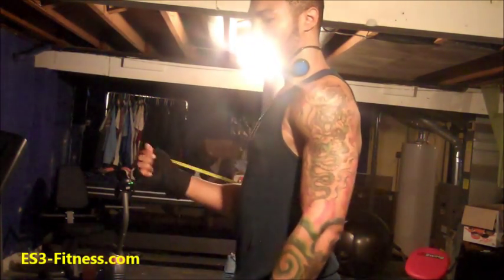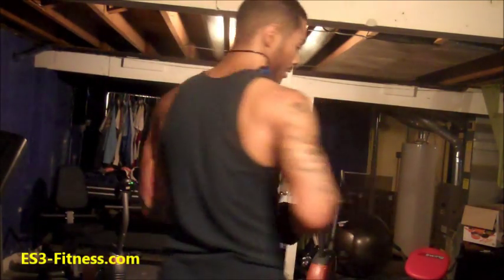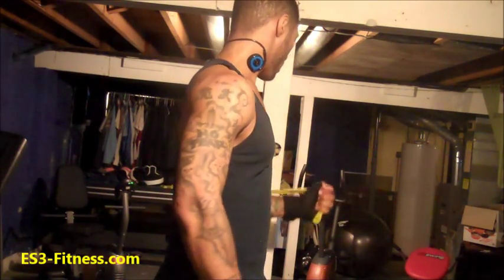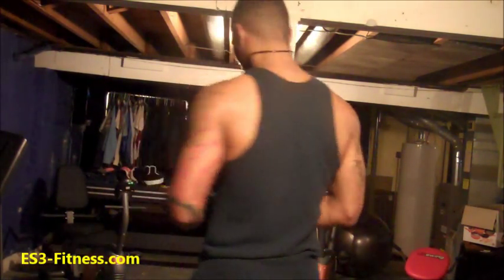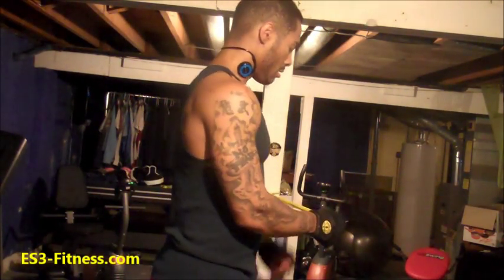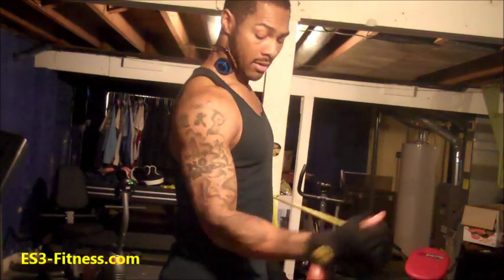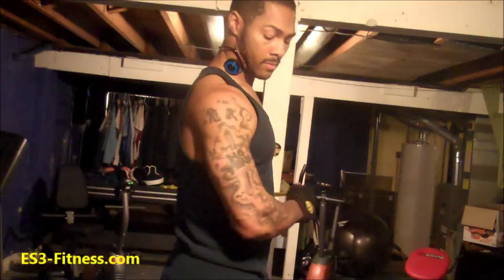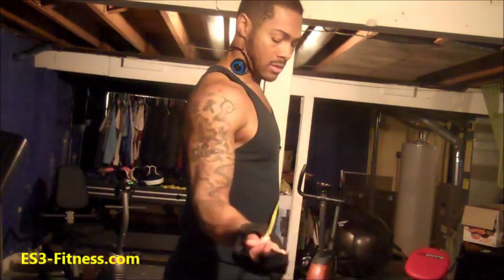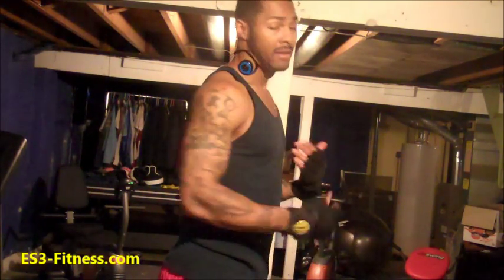I do like three sets of 15 doing this, and I usually do both arms — the non-surgery arm as well. After that, same arm — right arm — I bring it across the body this way and open it up. Do about three sets of 15, just like this. Open it up. I do each arm.